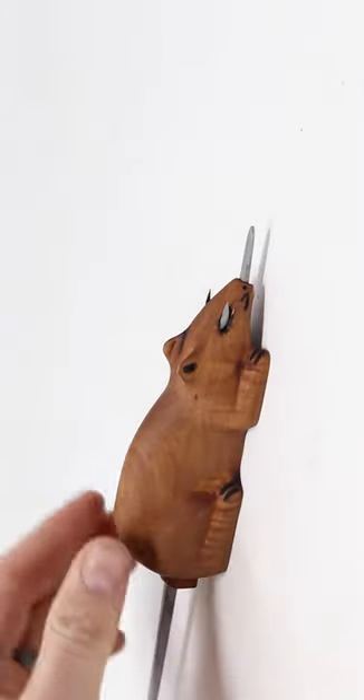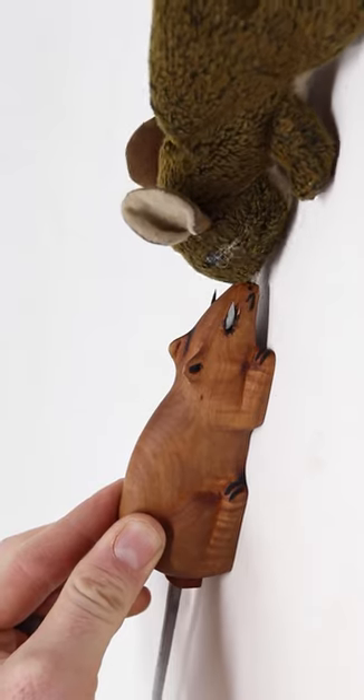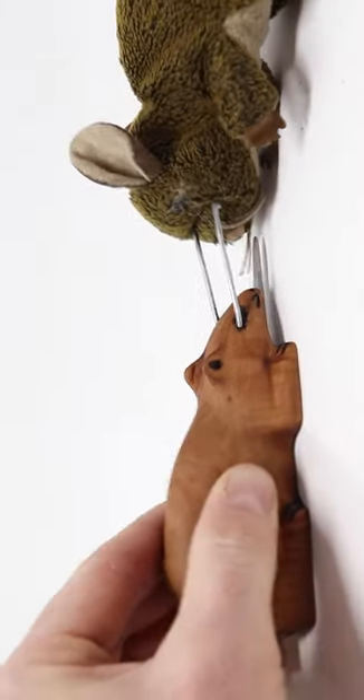We'll put the bait right there. The mouse will come along face-to-face, touch it, and that will go right in their brain.